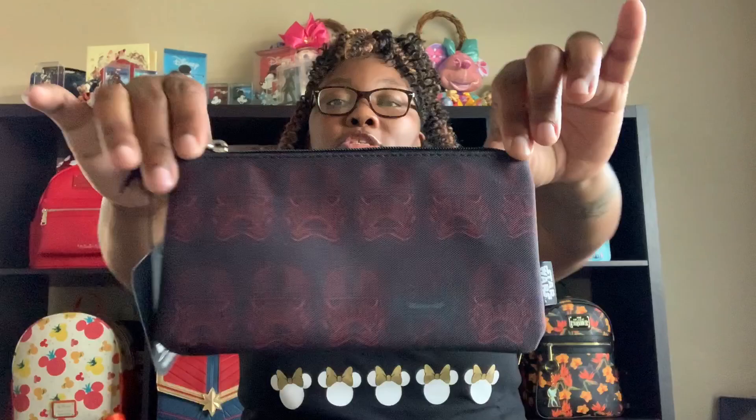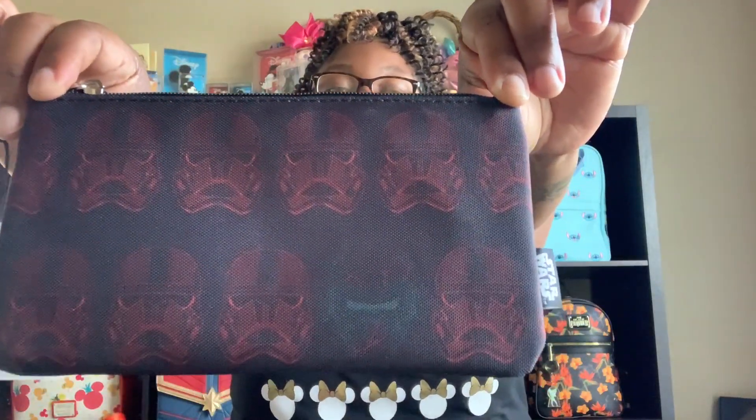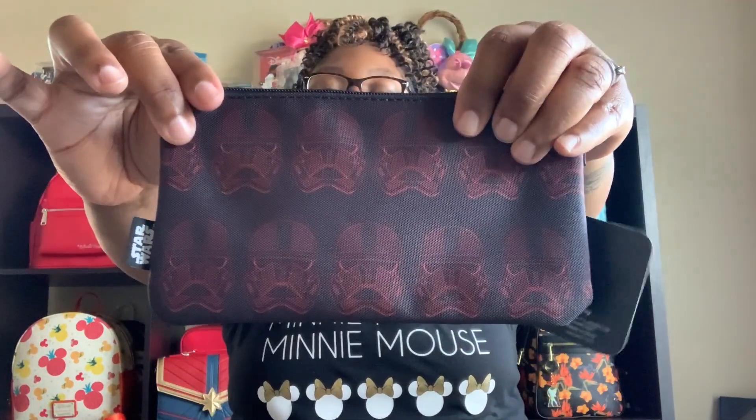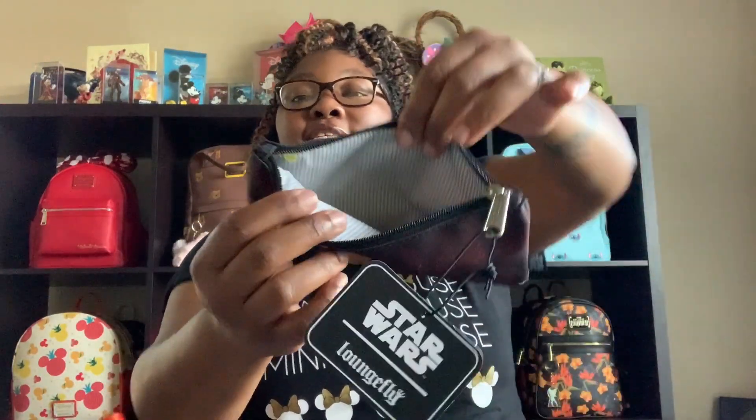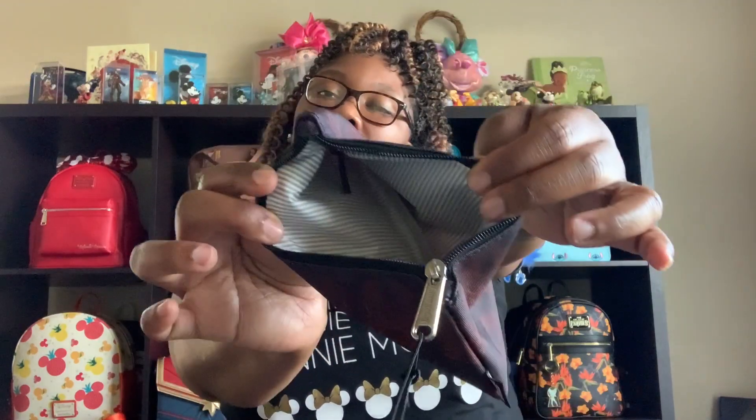My next pouch is this Loungefly Star Wars pouch. You have your Stormtrooper all across the front and the back with your Star Wars tag. And this one just has the simple gray and white stripes on the inside.